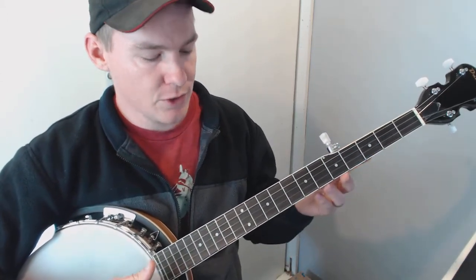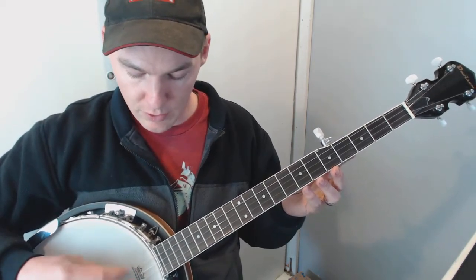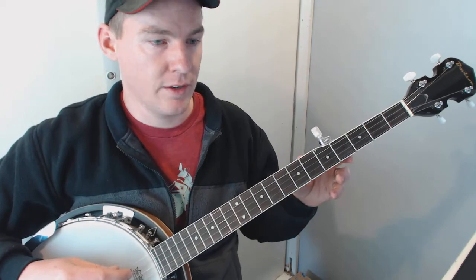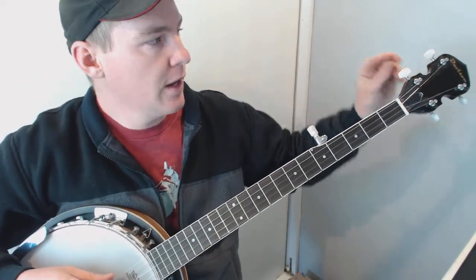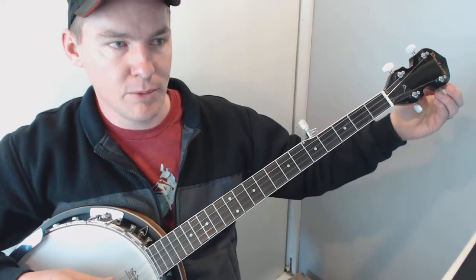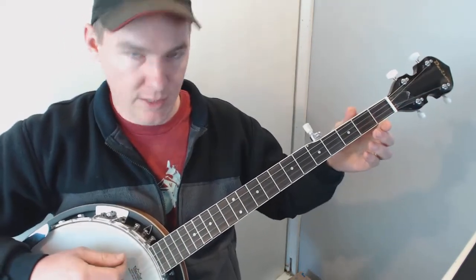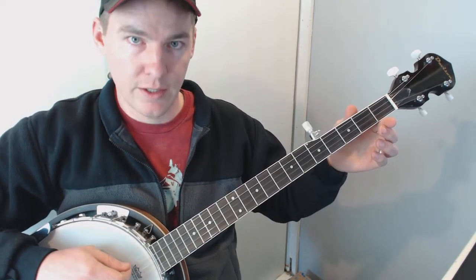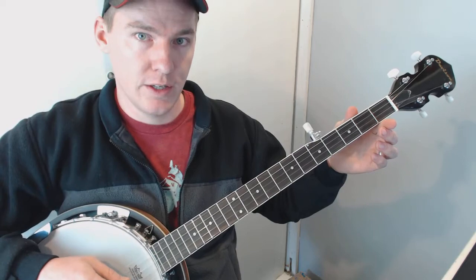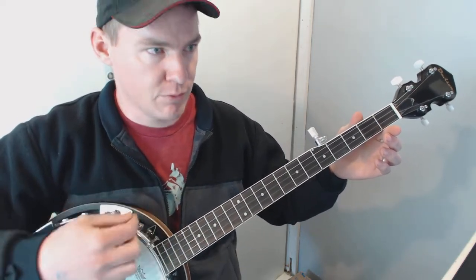The first thing you want to do is tune your banjo into double C tuning. That's just different from standard tuning in that your D gets tuned down to a C, and your B gets tuned up to a C. So you've got two C's, two G's, and a D — it sounds like: G, C, G, C, D from top to bottom.